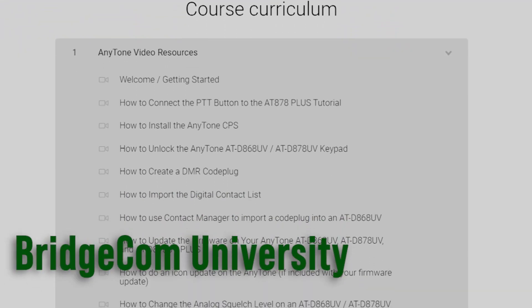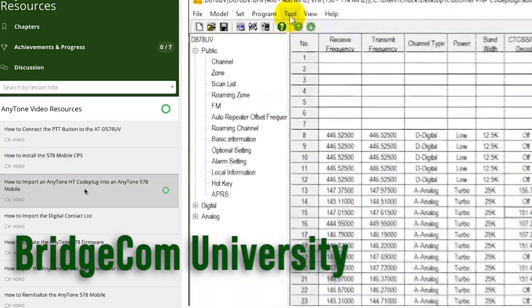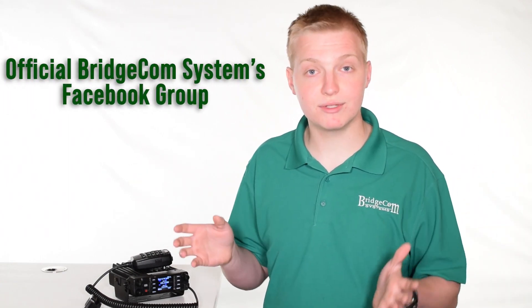That software and this radio come completely backed with a brand new BridgeCom University made specifically for this radio, with new videos being added every single day. On top of that, this radio is also backed by a strong user community of over a thousand members in our Facebook group and around the online community. If they can't answer your questions, you can always contact one of our expert tech support agents by phone or by email.